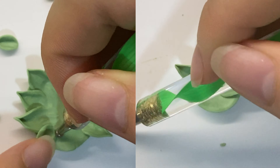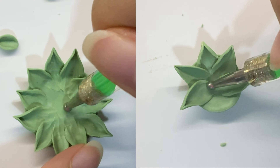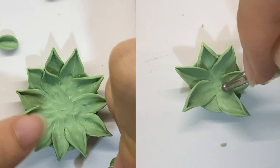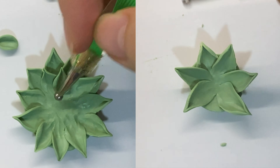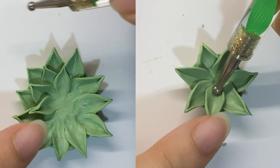Depending on the size of your base, you can make your rosette succulent bigger or smaller depending on how many leaves you place in the outer perimeter. By blending the leaves into the base, it allows you to have a more durable piece of work, as the base provides structure and support towards the final piece.